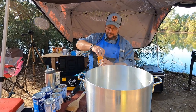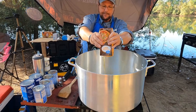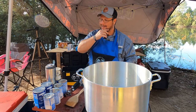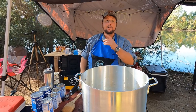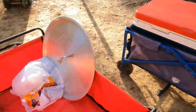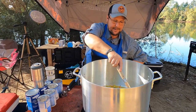We're gonna add 32 ounces of chicken broth — squeezed chickens in a box. Somebody just put chickens in a juicer and turned it on. We're gonna let this simmer for a few minutes and we'll bring it back when we start building.